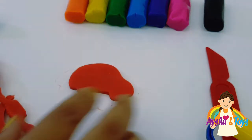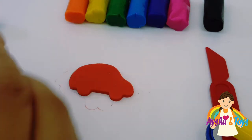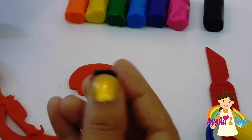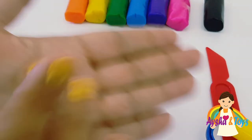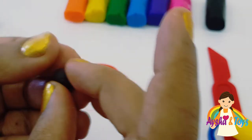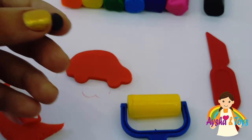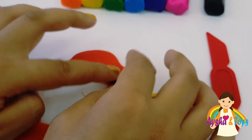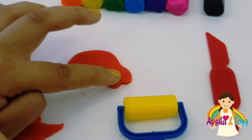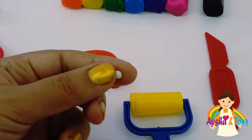Then we'll make some... How to cut it? Small, small piece. Make some... I'm doing work. Good. Good. Let's go.